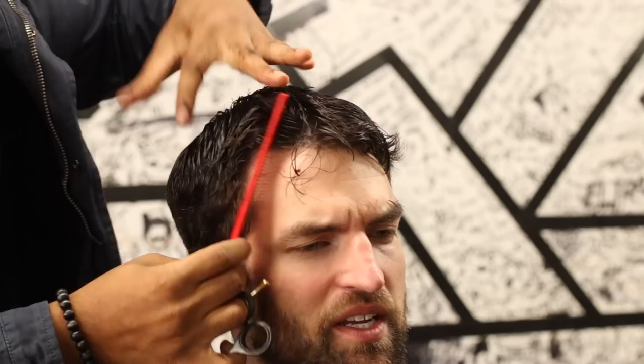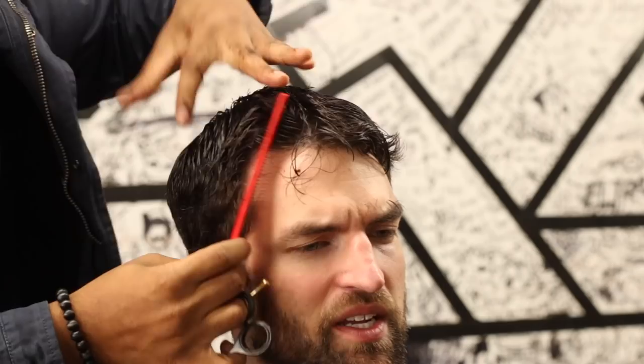After cutting the desired length on the top, I come down to the sides and just kind of blend it down first so I don't have to cut into too much bulk — just taking some out.